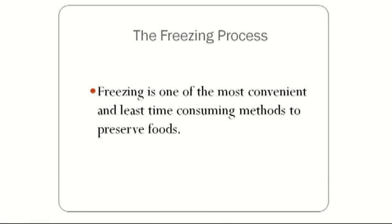Today we are talking about food preservation. This segment will cover food preservation — freezing vegetables.